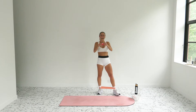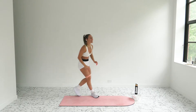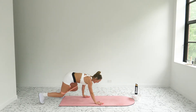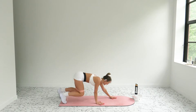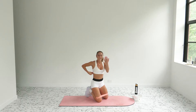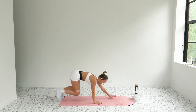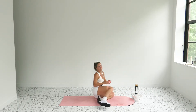Bear crawls — band comes back up around your thighs. You're hovering in this bear, walking it forward and back. In three, two, and one — come on, back is totally flat, core is tight, abs are pulling up and in. You're taking this the length of your mat. It's the opposite hand as the leg that's moving. In three, two, one — next move!